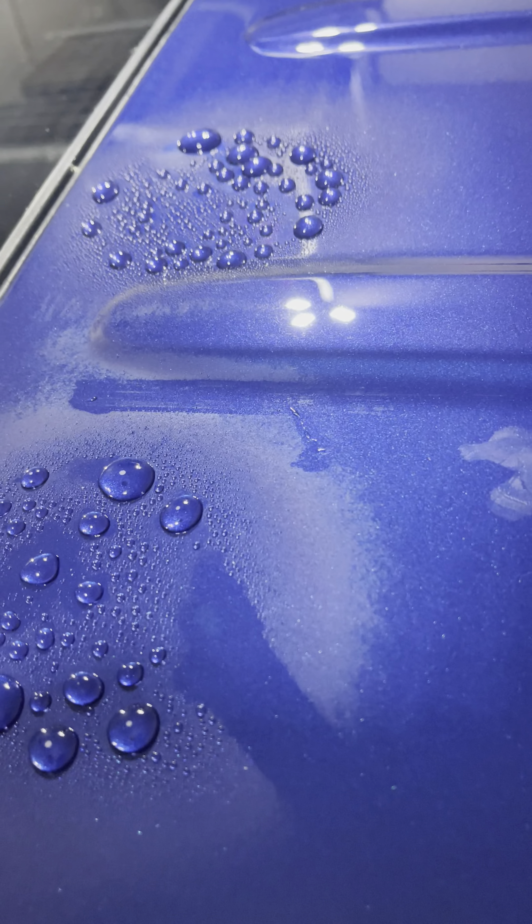And here's the older coating with the topper. So what does everybody think? Let me know in the comments — thanks!